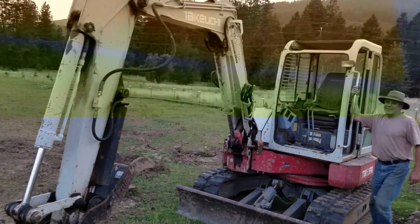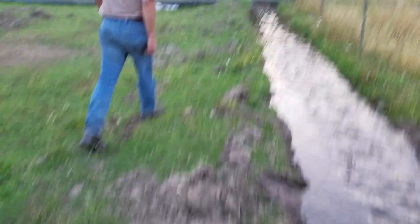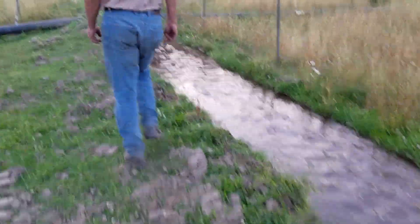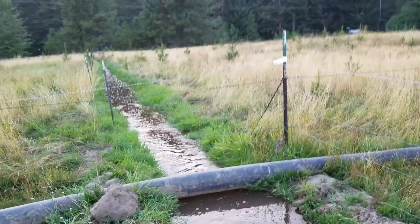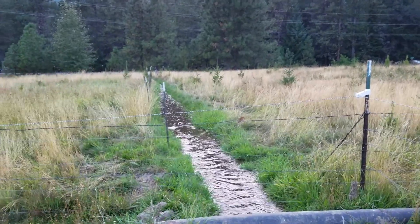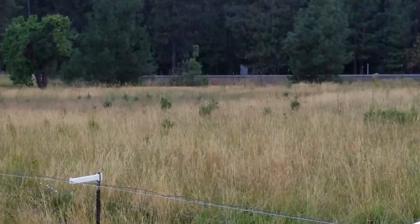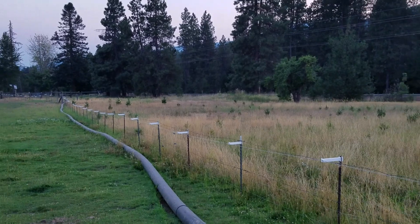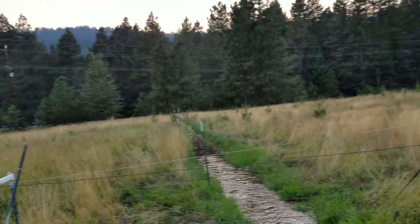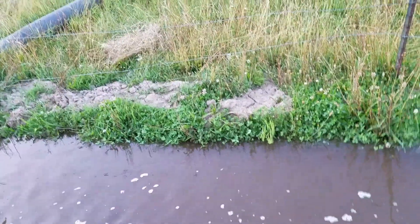This is what Dave dug the ditch with. Now the ditch is starting to get really full down here. Each one of these fence posts is a channel that sends water down to all these trees. You can see the trees in the field there. And it's actually flooding over down there right now — it's starting to flood here.